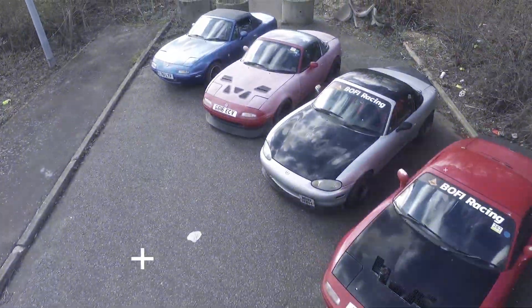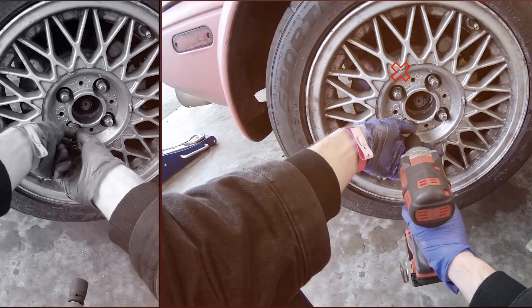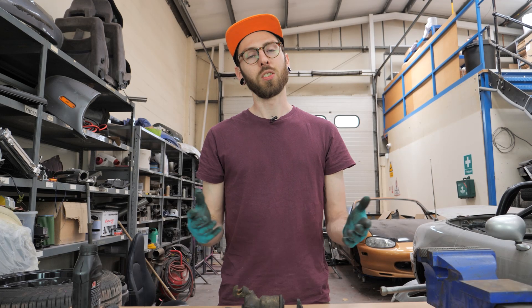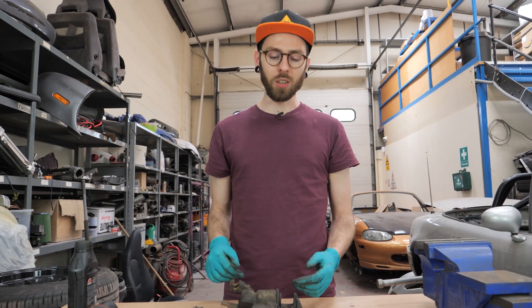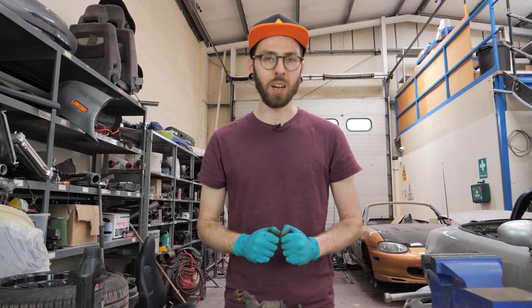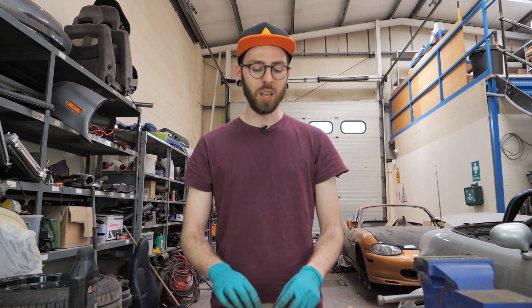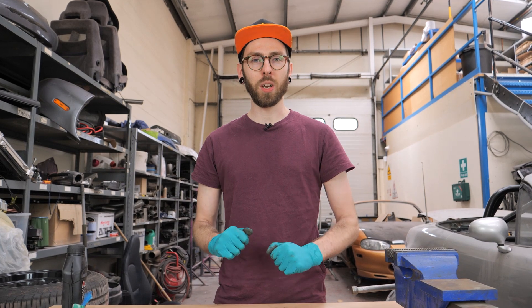Hi everyone, so today we are going to be rebuilding some brake calipers. Rather than our usual antics of spraying cars, breaking stuff, or doing burnouts, I'm going to show you how to rebuild some calipers. It's something I've been putting off, but I've found some really cool techniques that should make your lives a little bit easier. Everybody you normally speak to about rebuilding brake calipers turns their nose up and grimaces, but it isn't that bad, and hopefully you guys will be able to rebuild your calipers too.